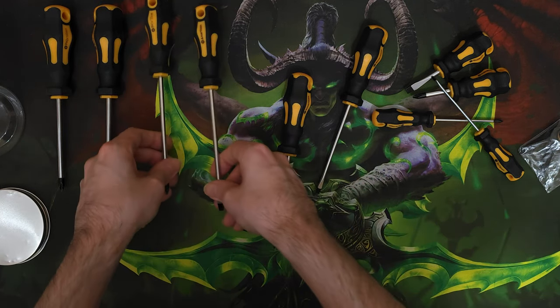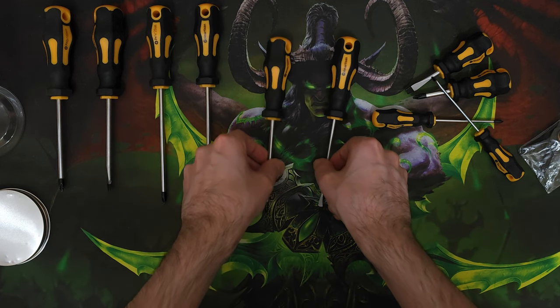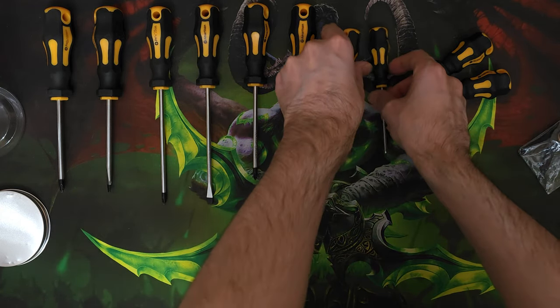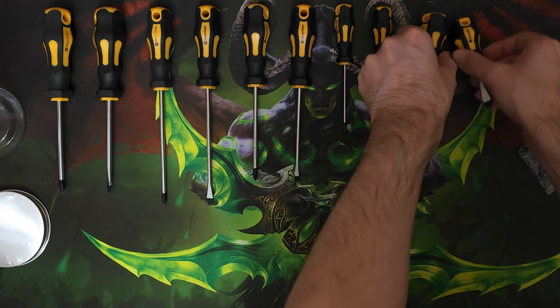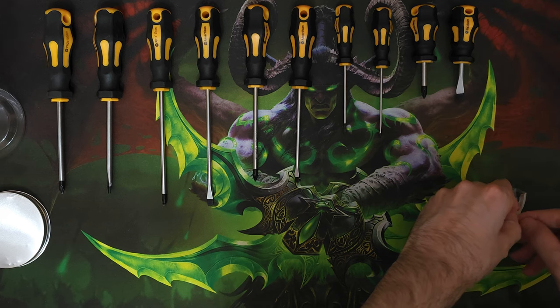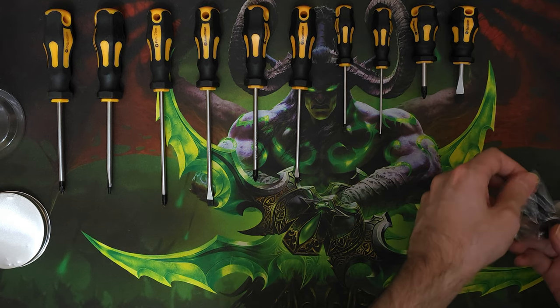I wanted to use these for at least a month before giving the review, because at the start a lot of products seem fine but after some time they begin to fall apart. I wanted to fully experience this product so I can give you guys an honest review. I work with tech, specifically computers for the most part, and screwdrivers are an essential part of my everyday life, so my review comes mainly from using these screwdrivers on computer components.